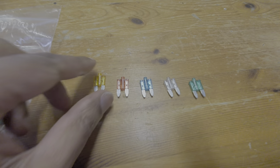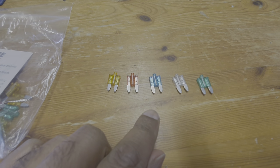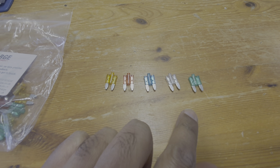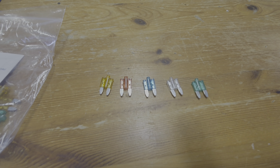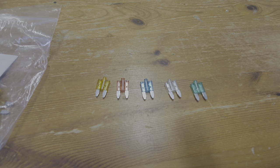Looking at the fuses here, you've got a 5 amp one, a 10 amp, then I think that's a 15, and then it goes up to 25, and the 30 amp green which is used for the heavy amperage stuff such as the electric doors and also the electric sunroof.